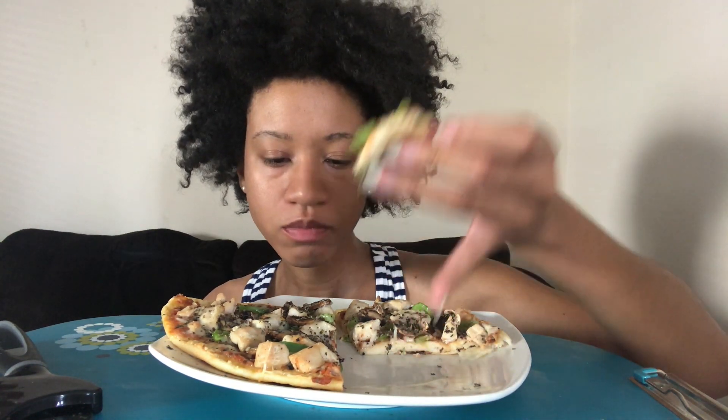I used Accent or Adobo — one of them. And then I sliced up mushrooms and green peppers. So: sauce, cheese, mushrooms, green peppers, cooked chicken. Don't put raw chicken on there because it ain't gonna be done in the oven. Then I drizzled it with olive oil and put it in the oven.